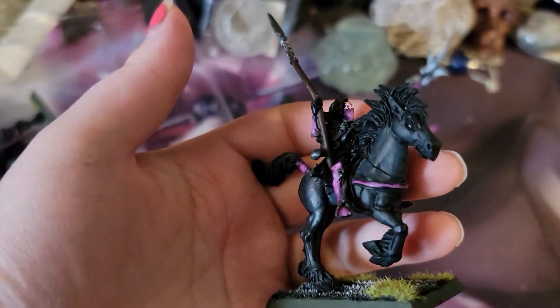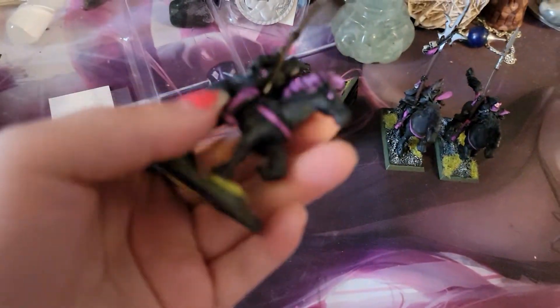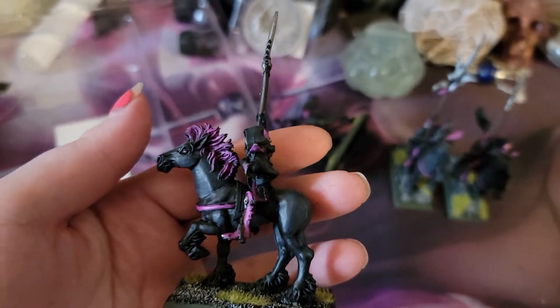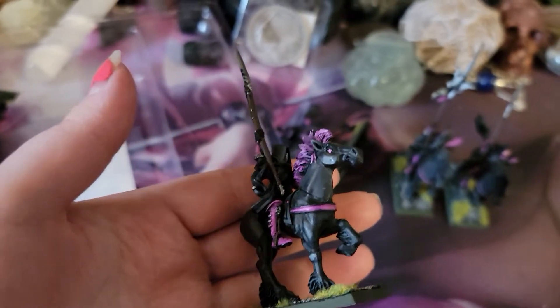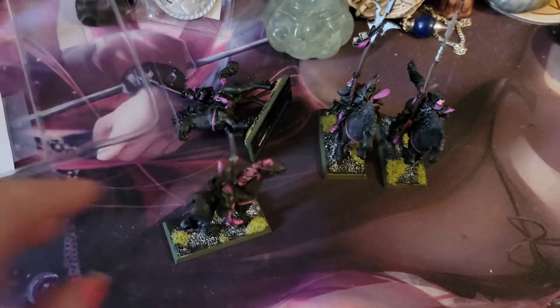It's not super easy anymore. For a while, when I first started, it was easy because people were switching from Fantasy to Age of Sigmar. Only thing that kind of sucks is they don't have tails, all of them.